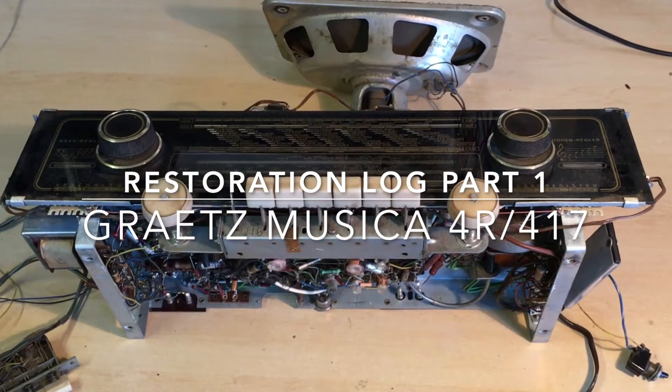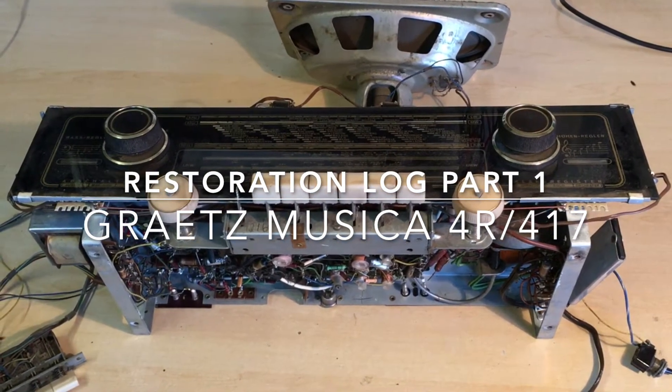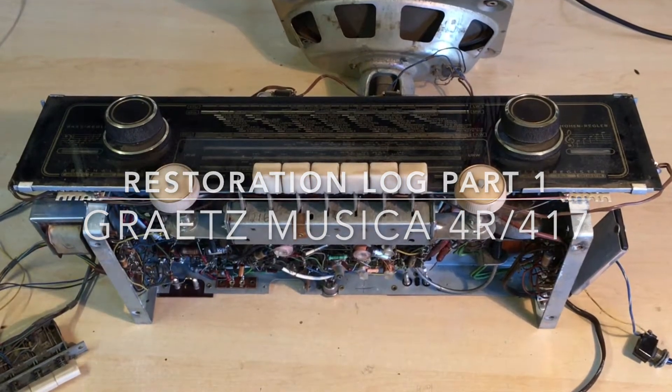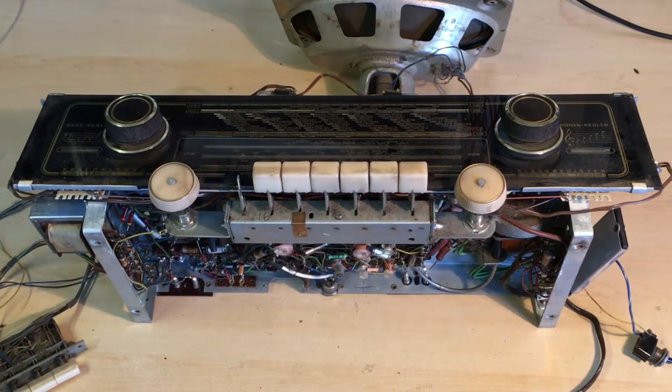What we have here is a GRETS 4R417 tube radio. I believe it's 1960, 61. You can always check that on RadioMuseum.org.